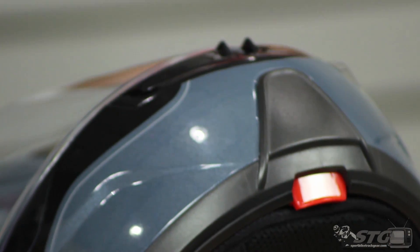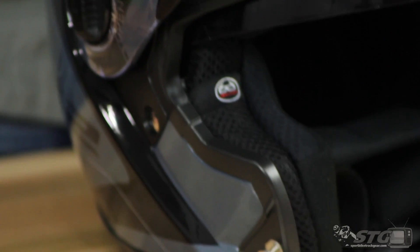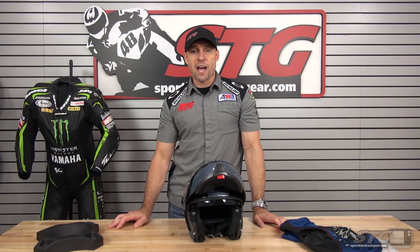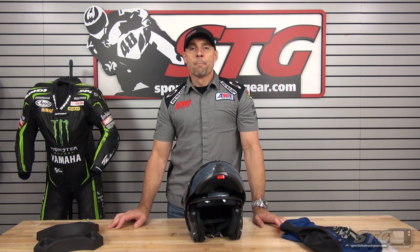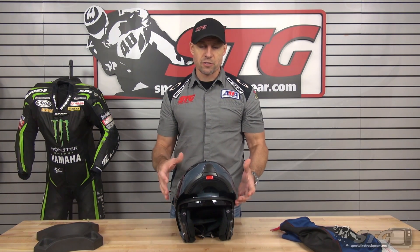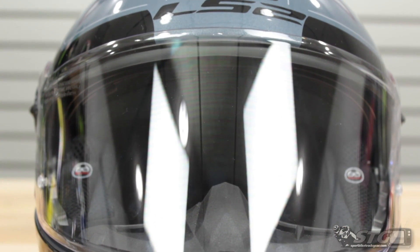No restocking fees. Get the Strobe from us, you wear it in the house, so you need to make sure you love the fit before you take it out on the road. That way if you've got to send it back for a return or exchange, you're going to avoid every hassle and every fee. Best of all, this is going to qualify for STG cash rewards — you buy this, you're going to get a store credit you can use on your next order here at STG.